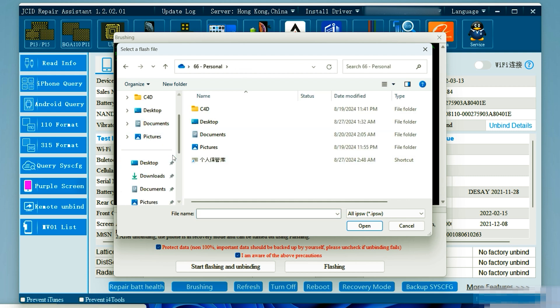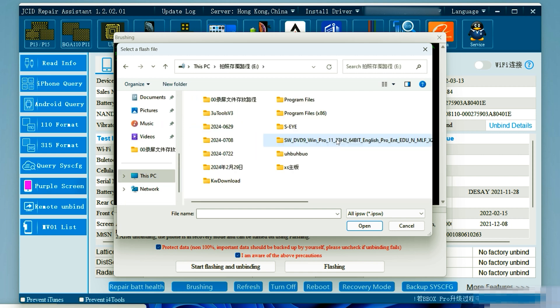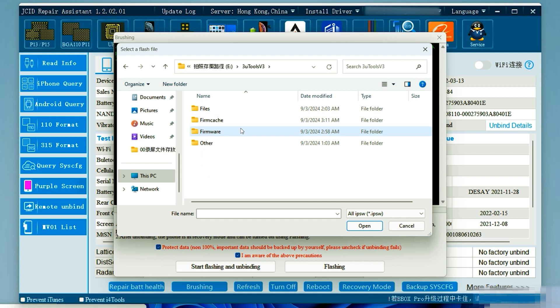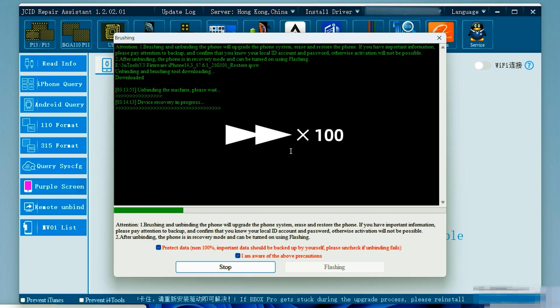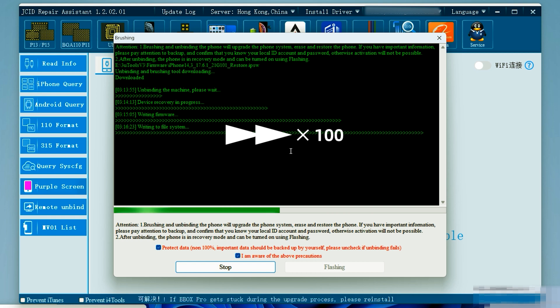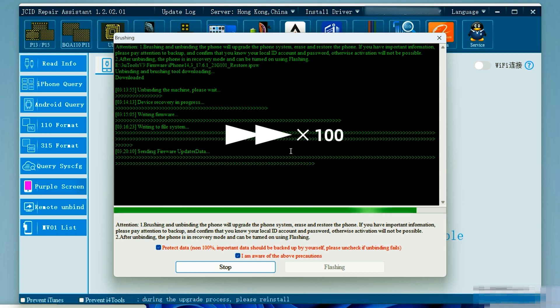We're going to find our pre-downloaded version of iOS through 3uTools and import that firmware. This may take some time, but we are going to go through the process of installing it.